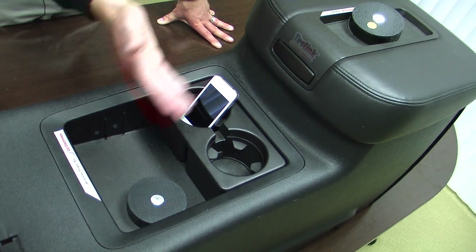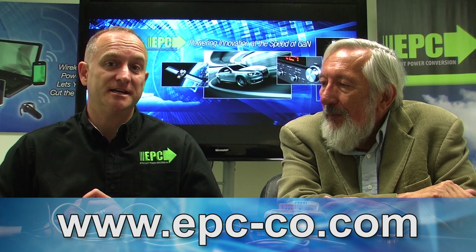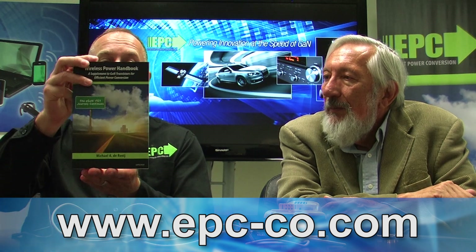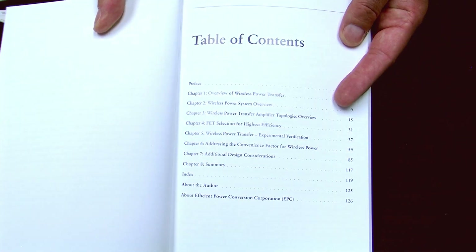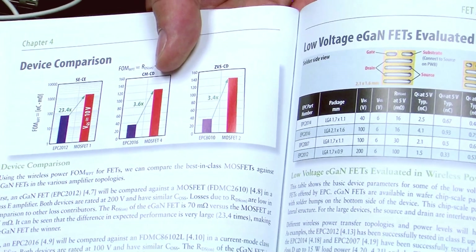This system is based on the A4WP standard. Is there a way to get more information than just this short video? Yes, we can direct you to our website at www.epc-co.com. We also have recently published a book on wireless power which explains all the various standards and how to design systems and various amplifiers to the A4WP standard, and also the new multi-mode systems that we're looking into — all in this book, and it's available at DigiKey.